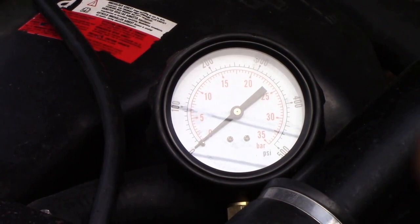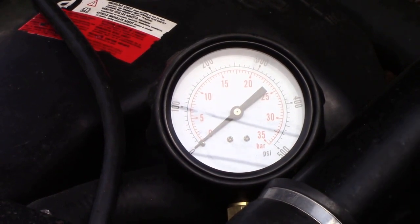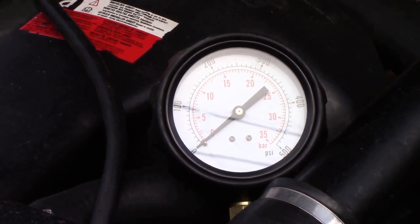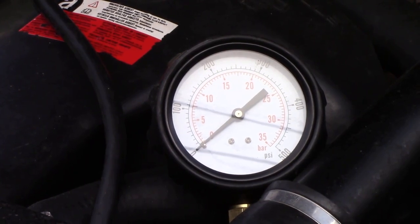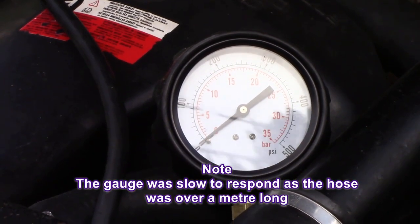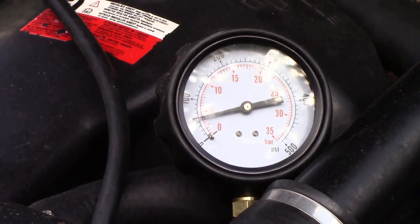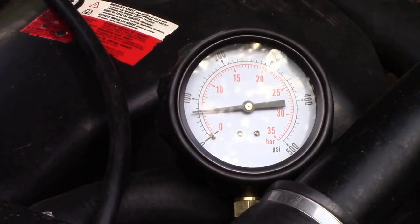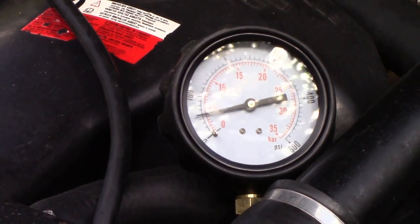I'm going to start it up — this engine is super cold, never been started yet, so it's a good test. Let's see what it does. It starts just like that every time. We're running on 50 pounds at idle, and around about 60 pounds when revving up.